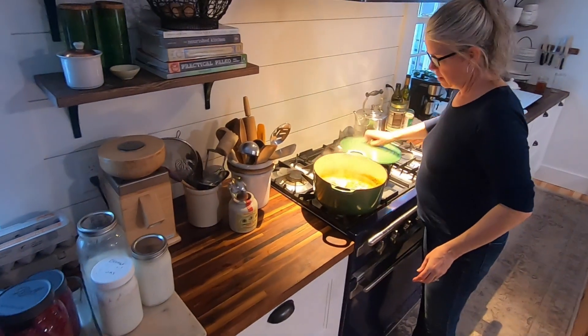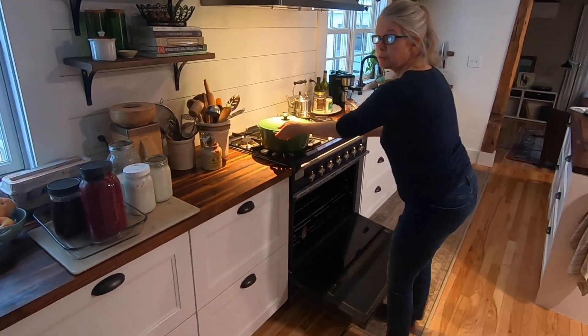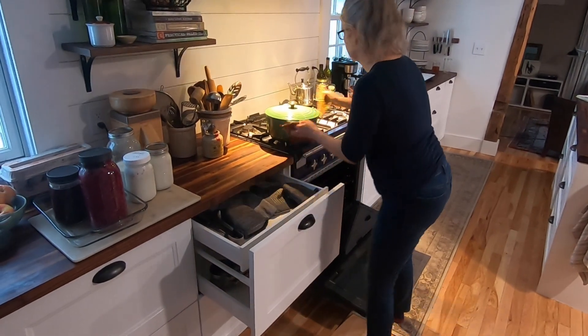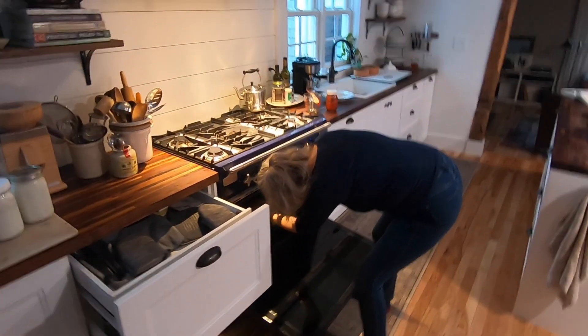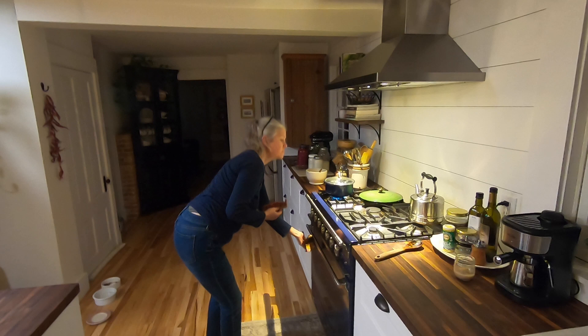I'm going to go ahead and add these shanks right on top of this liquid. Really not too much juice in here, but we certainly don't want to waste that. We'll add the lid and put it in the oven — 300 degrees. We'll check on it in a little while to make sure it's not cooking too fast, and if it is, we'll turn it down.